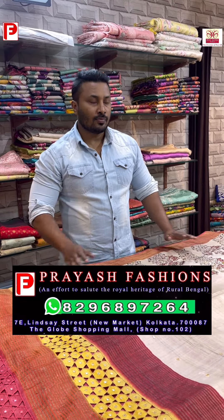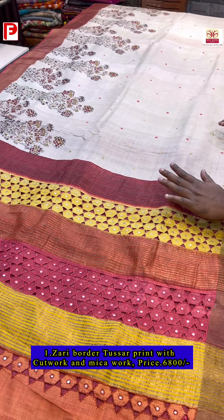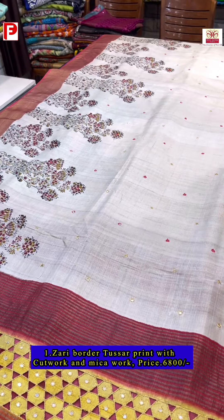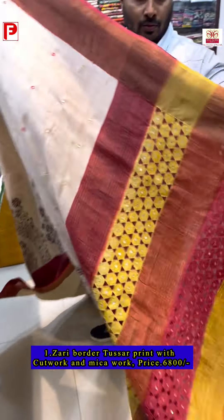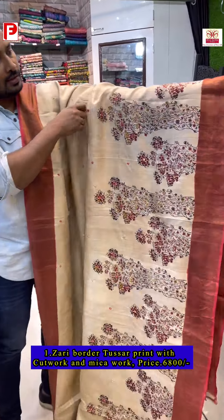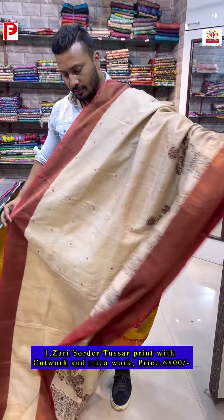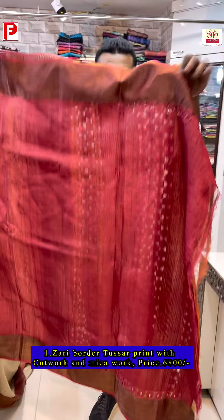This is saree number one. The pallu is shaded with a combination of orange, yellow, and red. It's a block print highlighted with mica work all over the body. The blouse piece comes with the saree.